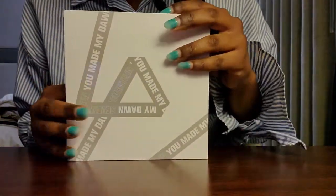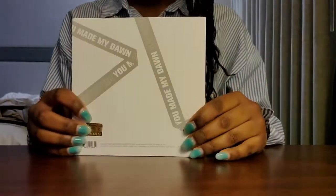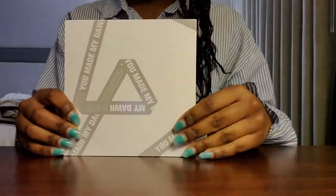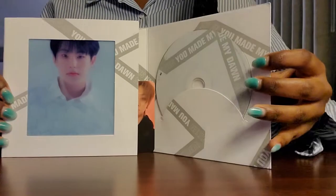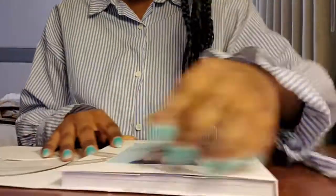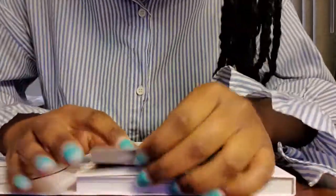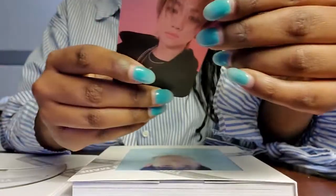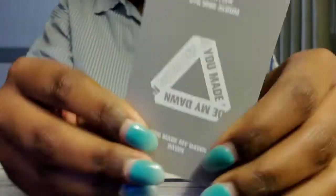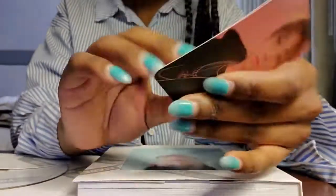So this is the cover. And then the CD is — let's look at the back. There's nothing on the back. This is just the side, the back, the other side, and then the front. So as soon as I open it, you see the CD right here. And then — oh my gosh, who's that? Hoshi? And then you see the photocard here. Oh my gosh, I got the eight — here's my bias, guys. I'm so happy about that. Yes. And then on the back it just says 17 sixth mini album, Do You Make My Dawn? That's what it says. Very nice.